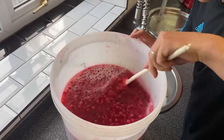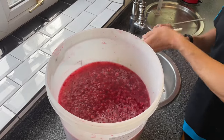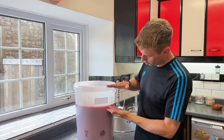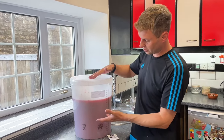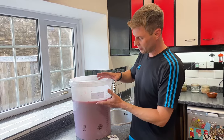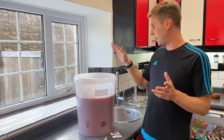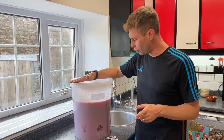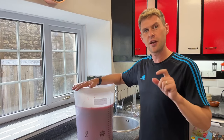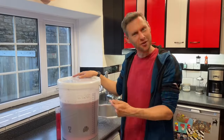The big thing here is that because we're fermenting with the fruit, we need a bucket with a lot of headspace. The fruit is going to get lots of carbon dioxide stuck in it, it's going to float to the top and bubble around, and if we didn't have all this headspace it could potentially overflow. The lid's going to go on loosely and this is going into my warm cupboard at 18 to 22°C for seven to ten days to fully ferment out.